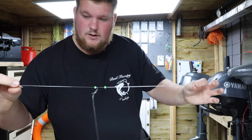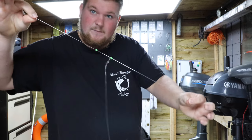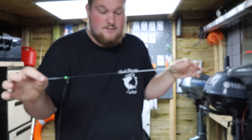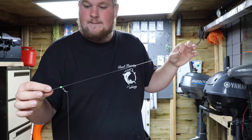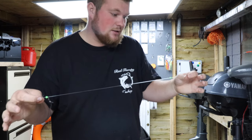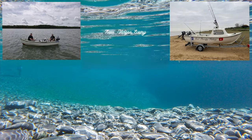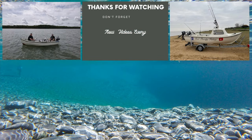I hope you found this video quite informative. Just a nice little rig to be using, especially over rough ground as well — you don't have to fish these in a wreck. Hope you've enjoyed it. Don't forget to like and subscribe, and we'll see you next Saturday for another video. Bye.